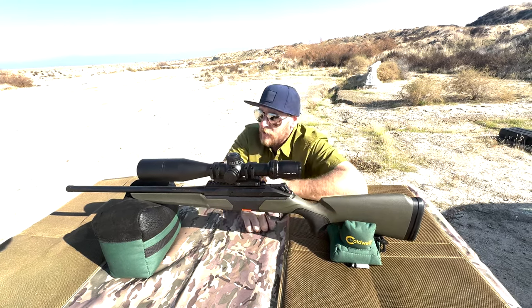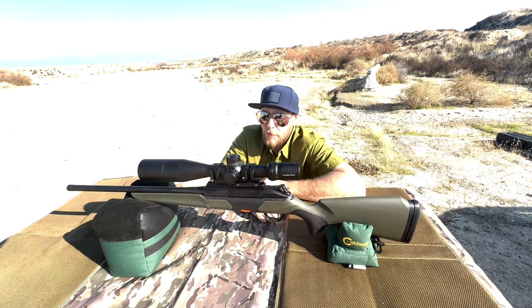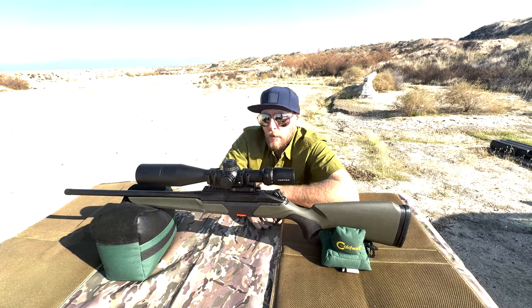I'm going to go ahead and shoot some groups on paper. I've got a couple different types of ammo, so I'll be right back and show you what we're shooting.